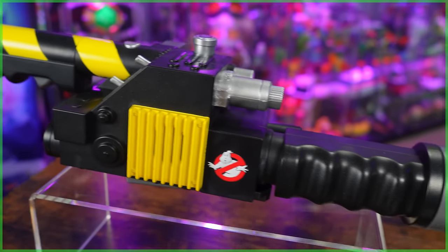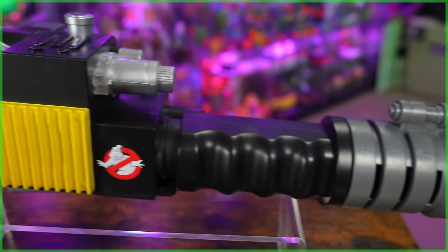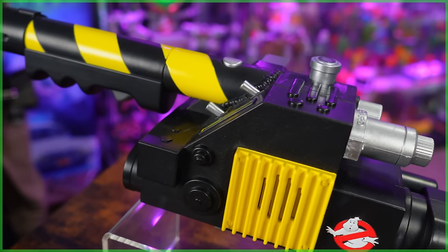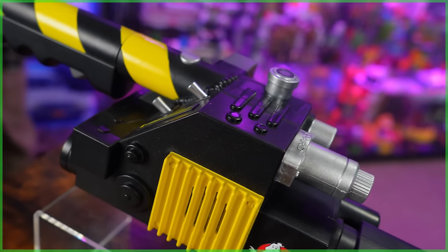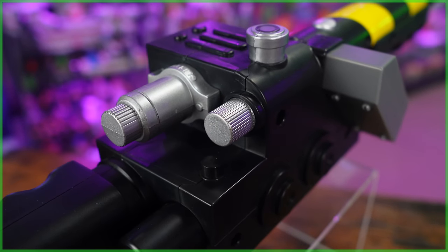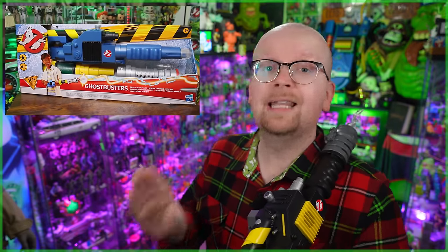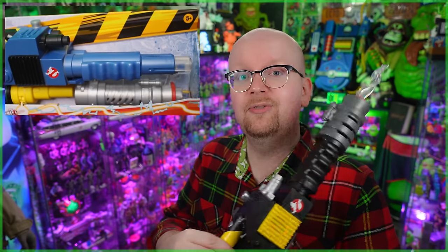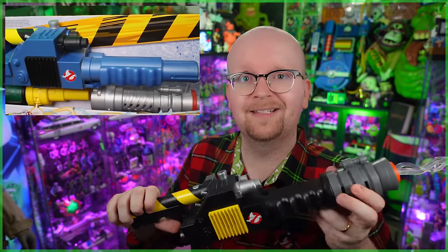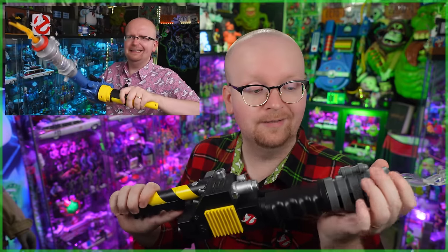Now with the Blaster removed from the box, before we dive into all the lights and sounds, at first glance it'd be easy to just assume that this kid's roleplay toy is just a repaint of Hasbro's previously released Ghostbusters Afterlife Proton Blaster mod. And while yes, there are some similarities with the sculpt, this one is such an improvement. While the Proton Blaster mod was all about customization — allowing for more than 10 different combinations — it just kind of seemed like an unnecessary gimmick. When it comes to this brand new Proton Blaster, this is something I would have loved to have had as a kid, and even as an adult, I'm more than happy to add it into my collection.